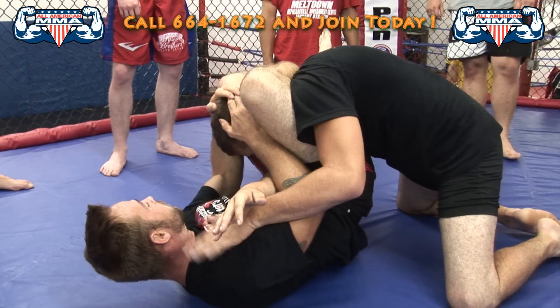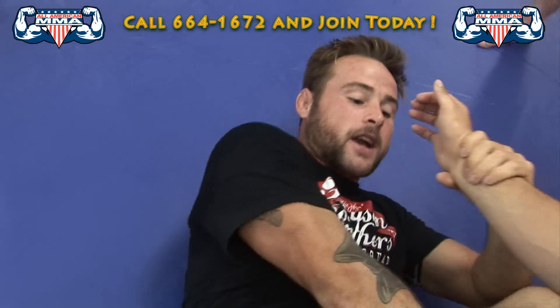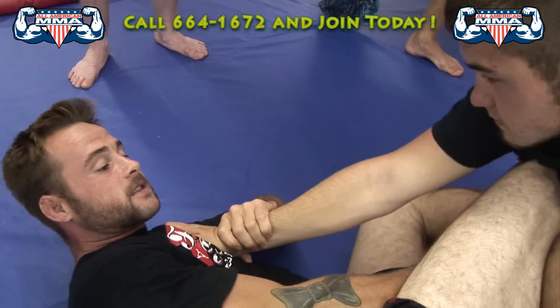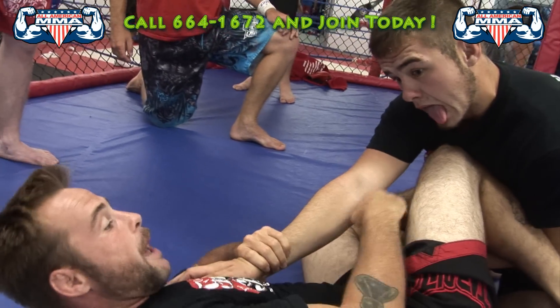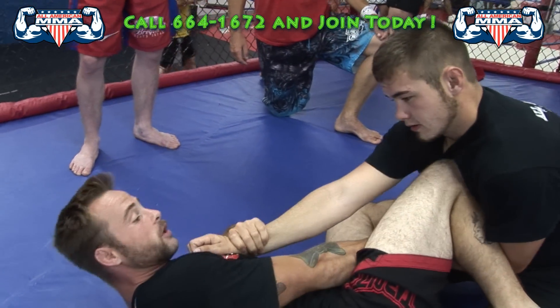Grabbing it and finishing — let me try again. Bring it across right here. Just like that, I'm holding him tight. That's what's going to make the move happen, because I almost want him to fall into me when I bring this out. I'm pulling him right there.